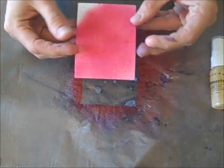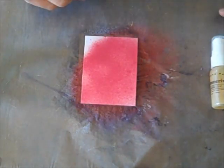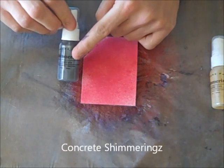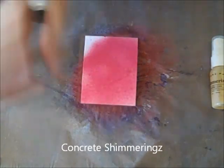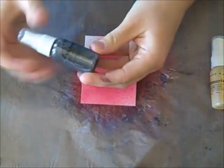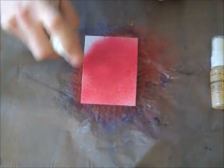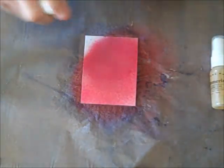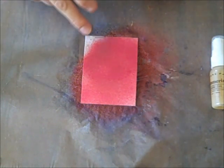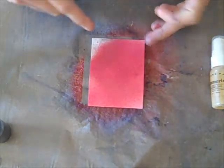That way it doesn't all just run together and drip off my paper. This looks pretty good — it's not totally dry, but it's dry enough that the Shimmerings will not just run off. I'm going to be using Concrete, which is a silver shimmer. Make sure when you're using the Shimmerings that you really mix them up, because they have so much shimmer that it often settles to the bottom. I'm spraying my Concrete right now. You can see this corner right here — I didn't spray any My Bleeding Heart because I wanted you to see how much the Concrete changes it.